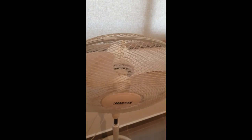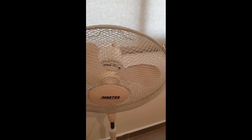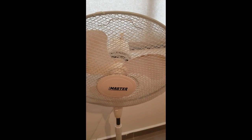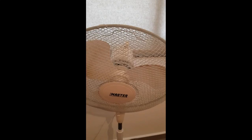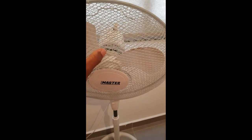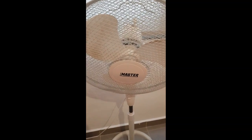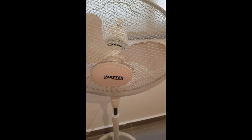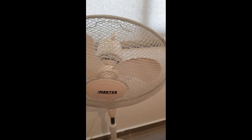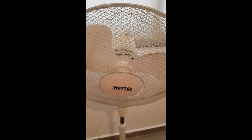Two weeks ago my fan was not working — the blades were turning but it wasn't blowing any air. I went on YouTube trying to fix it, and the first video I saw was a guy saying you need to cut the edges of the blades off. I was like, no, I'm not gonna do that, because once you do that and the fan still doesn't work, you just have a ruined fan. So I was looking for a proper solution.